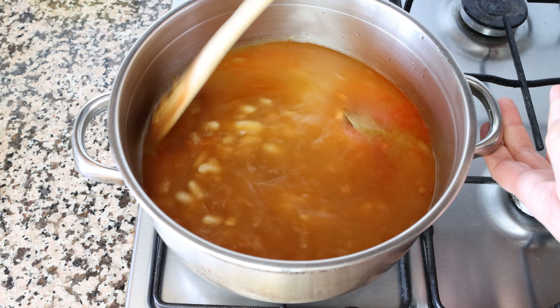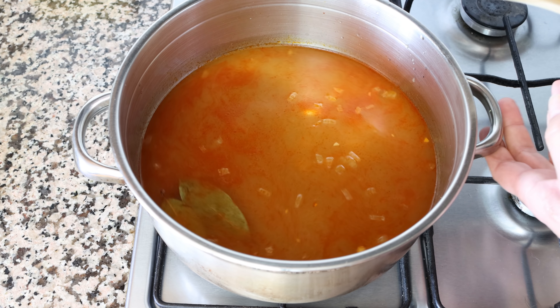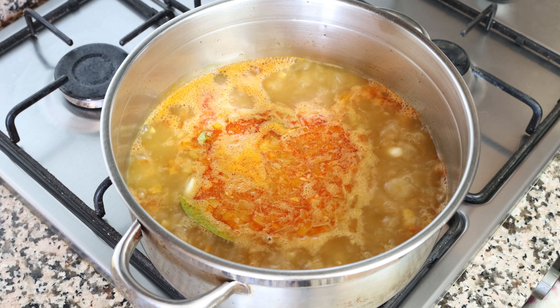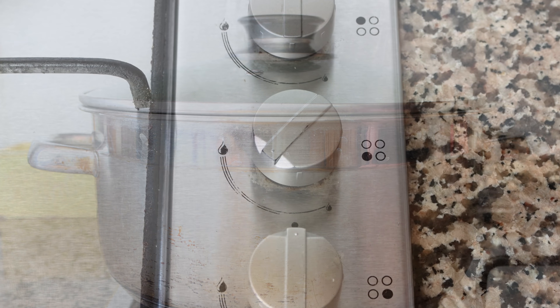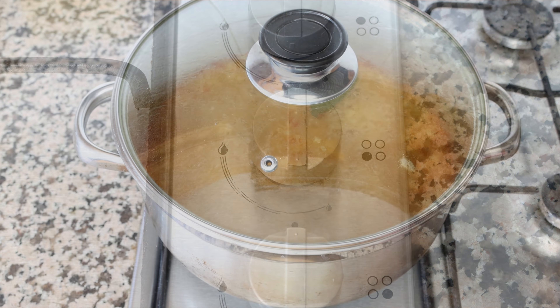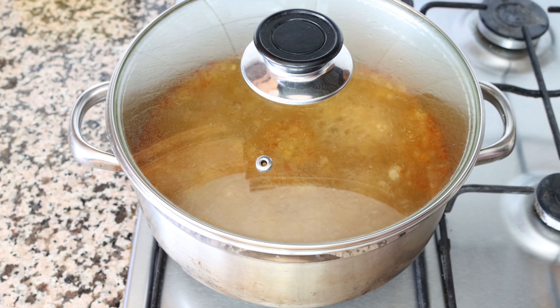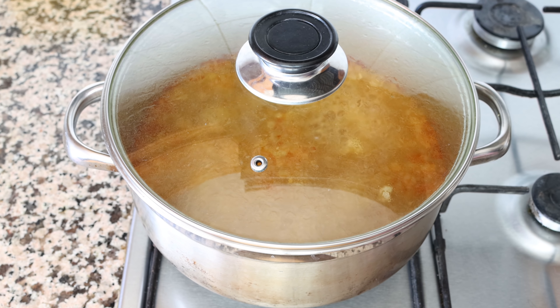Give it a quick mix and wait for the broth to come to a boil. Once it reaches a full boil, place the lid on the stock pot and lower the heat to low-medium. We're going to simmer this until the white beans are fully cooked through, which takes about one hour. Make sure to check the package instructions on your dried white beans to see how long they need.